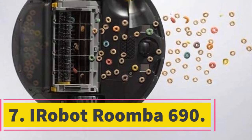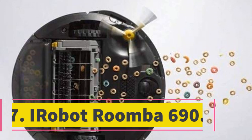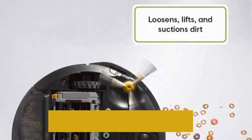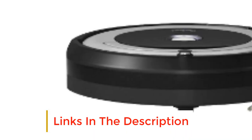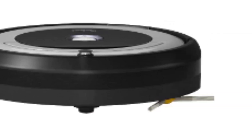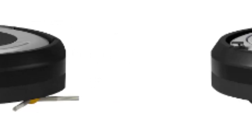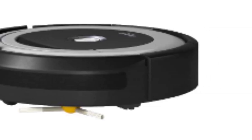Number 7: iRobot Roomba 690. If you want a clean and dust-free hardwood floor but don't have the time to take care of it yourself, this robot vacuum could be an option worth investigating. Instead of doing the housework yourself, delegate it to a robot. The Roomba is compatible with Google Assistant and Alexa, so you can control it from your smartphone or via voice command. Once it's programmed, you just forget about it and it follows the routine, cleaning your floor and returning to its dock when low on battery.